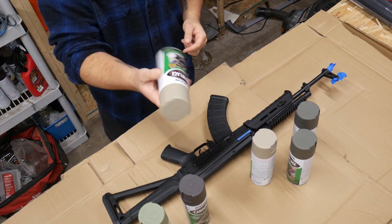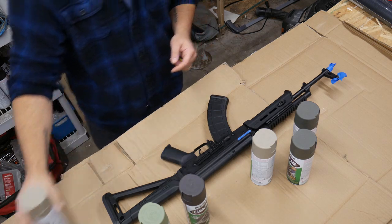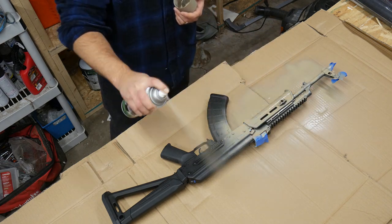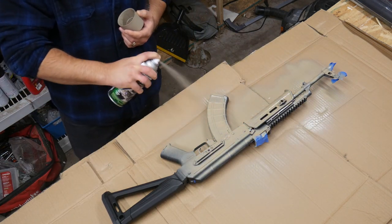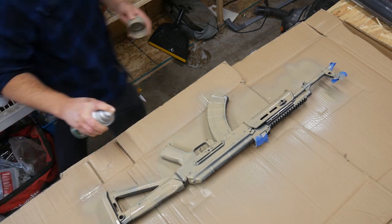Okay, so for a base coat, I'm going to go with this kind of light earth tone tan thing first. We'll be right back.